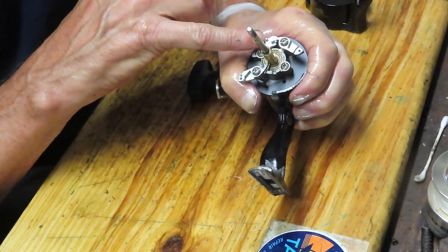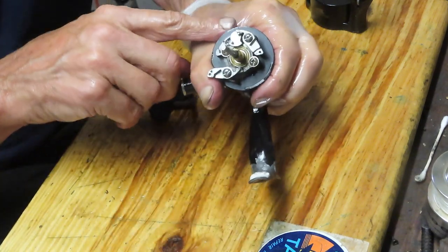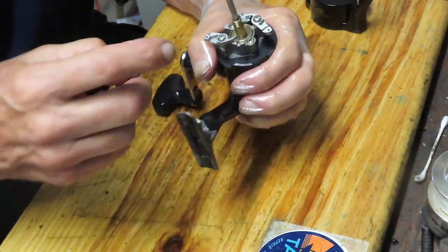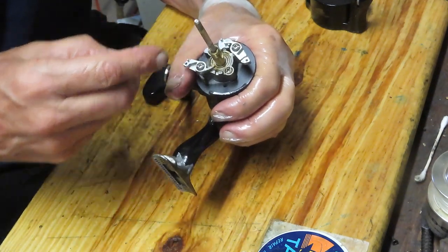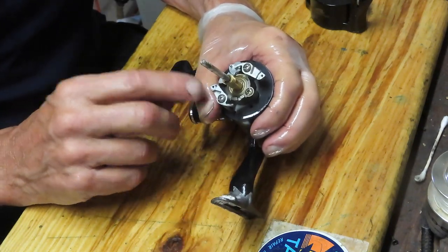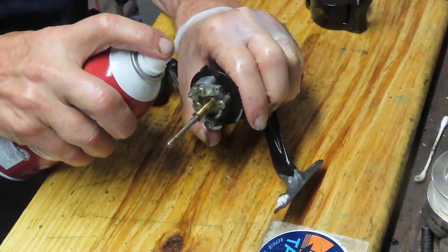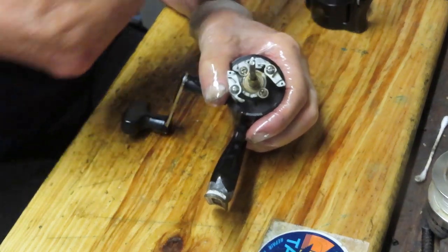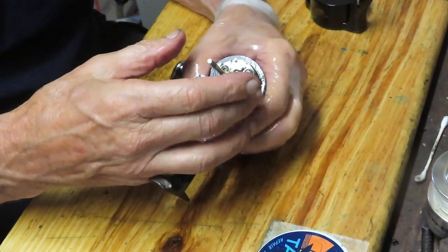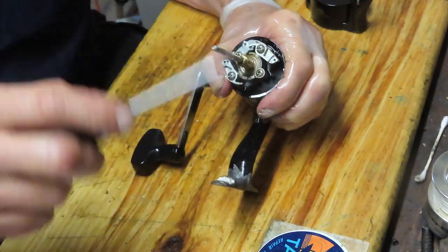This one has a stud on the back of the override. The override also has a little stud that fits in the groove. I don't think you have to remove the dogs here, but we do want to make sure they get loosened up. I'm going to hit them with a light spray of penetrating oil. The problem with this reel seems to have been that the service has not been done on it.